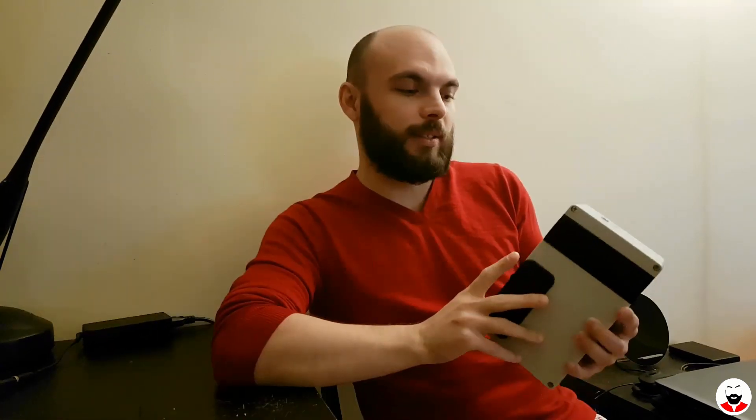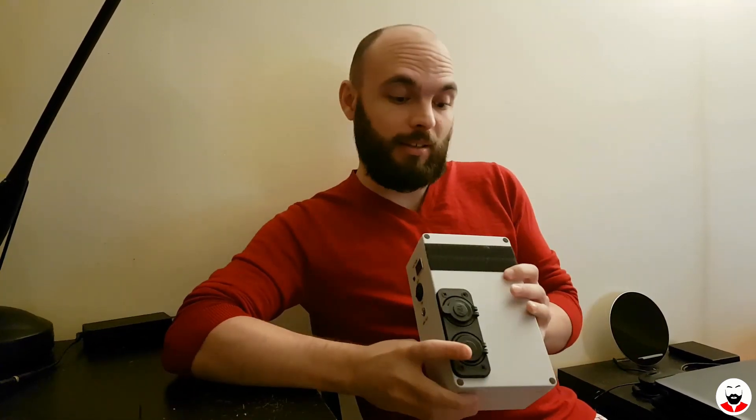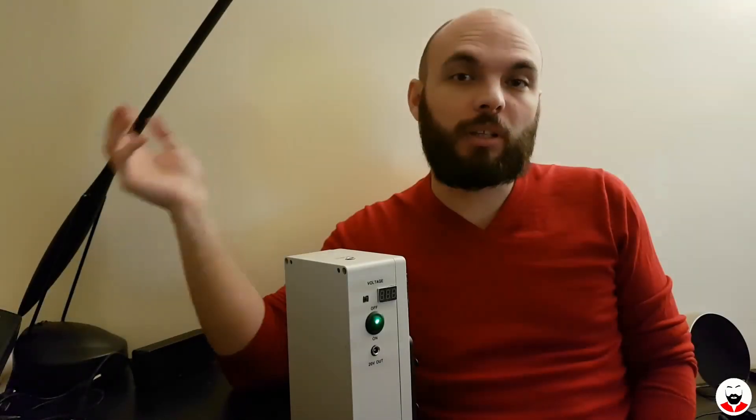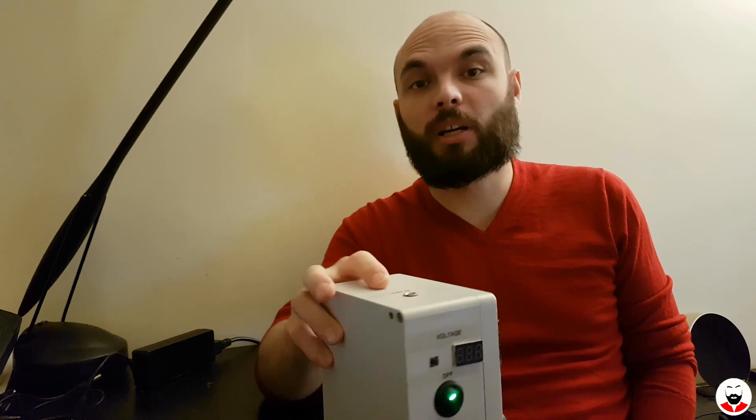I've built a 55,000 milliamp power bank that can power your laptop. Lately we had some power outages and I wanted to buy a power bank for my laptop, but everything I found on the internet was either USB Type-C and my laptop is too old for USB Type-C.